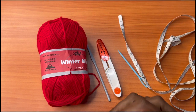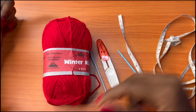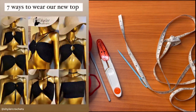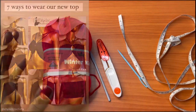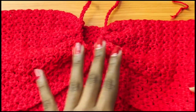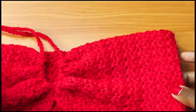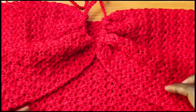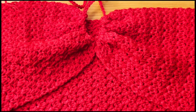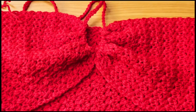Hey guys, welcome back to my channel. Today we are here to recreate the Madison Beer top that I posted in the knitted version. But today we are going to be doing the crochet version of the top. This top is highly textured, that's why I love it so much compared to the knitted version — I feel like this texture is richer. So let's jump into the video.